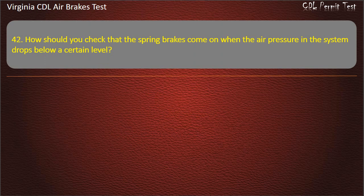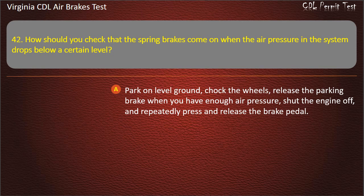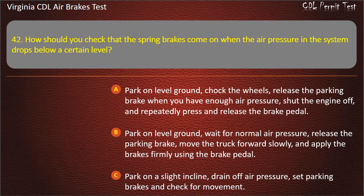Question 42. How should you check that the spring brakes come on when the air pressure in the system drops below a certain level? Park on level ground, chalk the wheels, release the parking brake when you have enough air pressure, shut the engine off, and repeatedly press and release the brake pedal. Answer: Park on level ground, chalk the wheels, release the parking brake when you have enough air pressure, shut the engine off, and repeatedly press and release the brake pedal.